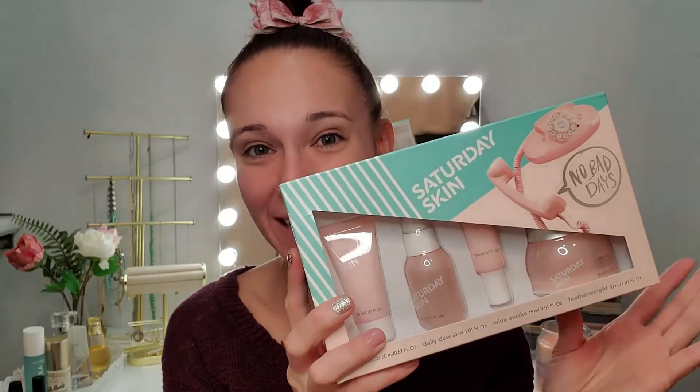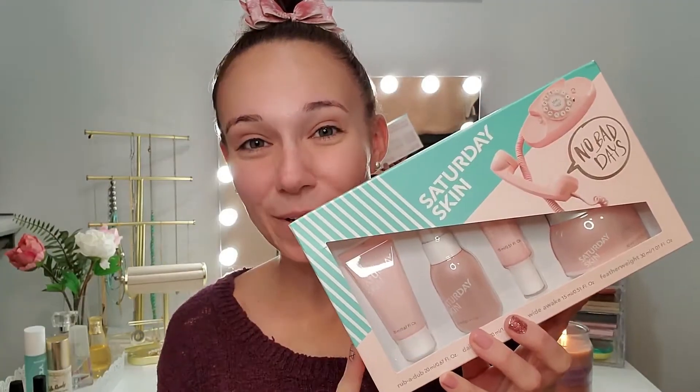Hi beauties, welcome back to my channel. We've been having so much fun doing makeup recently that I thought it was time for a skincare video. So you can see, no makeup, clean face today. We are going to go through and test out the Saturday Skin No Bad Days Kit. This is a K-beauty line, so we're going to talk all about Korean skincare. So don't forget to like, subscribe, hit that bell right next to the subscribe button. And let's get started.